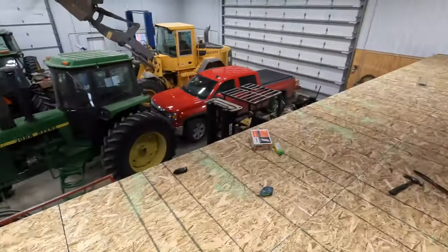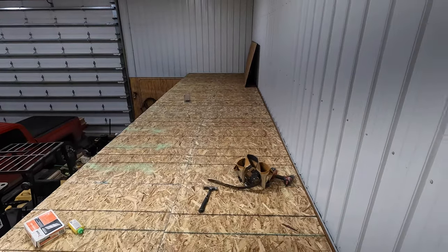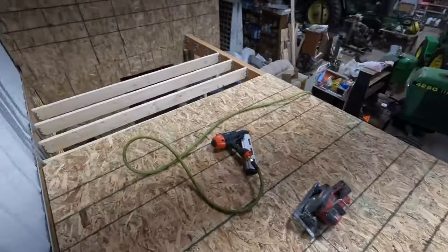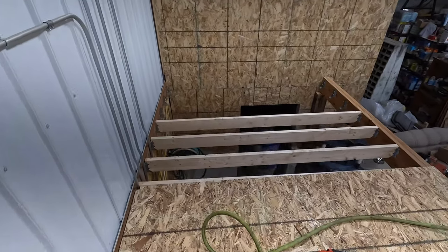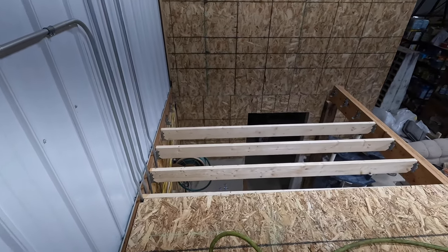I got the first layer of OSB done. My back is feeling it. Terry, you have workman's comp, right? So we got this done, and then we're going to get some tongue and groove, 3/4 inch plywood, and lay it this way. Then we're going to put in an attic ladder over there, and then we'll finish putting the last sheet of OSB over there when we get that all framed out.